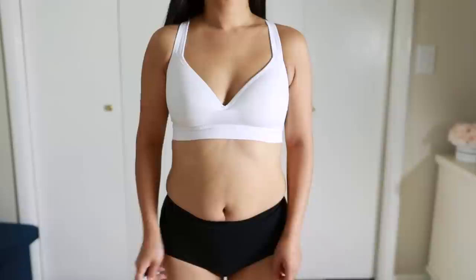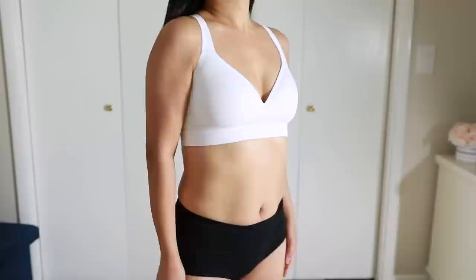High-waisted bottoms work best for someone who has a longer rise, like me. Rise refers to the distance between your belly button and your crotch. Typically, women with an hourglass shape or a pear shape tend to have a longer rise — sometimes called a longer waist — which can make your torso look longer. A high-waisted bottom is most comfortable for women with longer rise and can also make your legs appear longer by creating the illusion that your waistline is higher than it naturally is. If you are an hourglass shape or pear shape, make sure to check out my related videos.